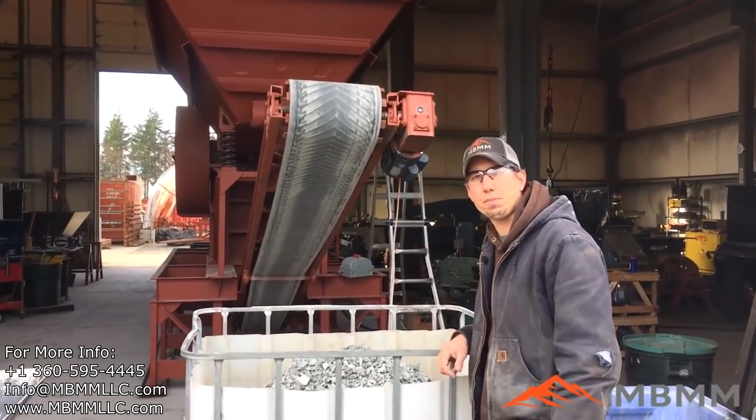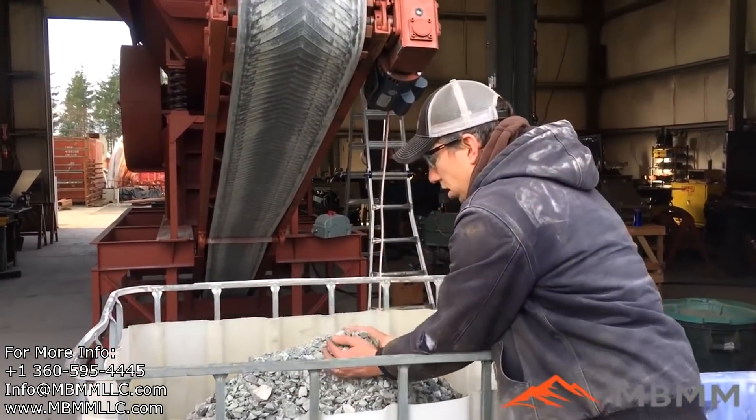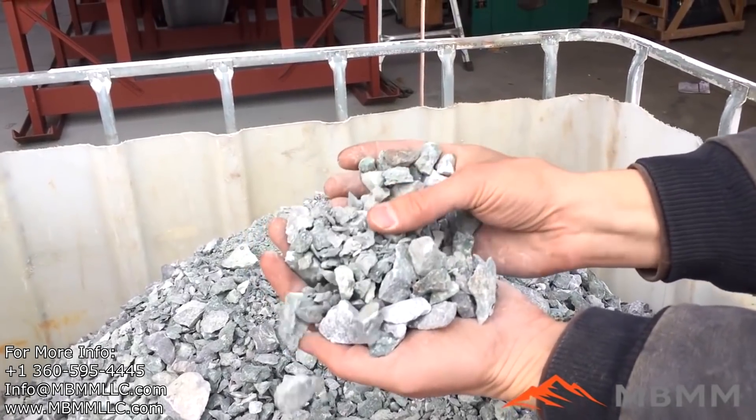So this is the results from our 16x24 jaw crusher module test. It made a real nice 1 inch minus product. There's some of the larger stuff and then you can see there's some fines in there too.